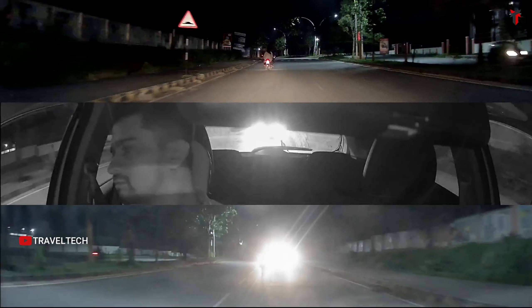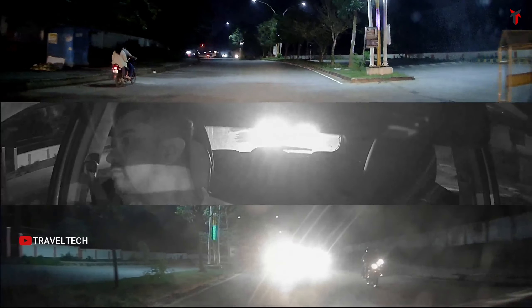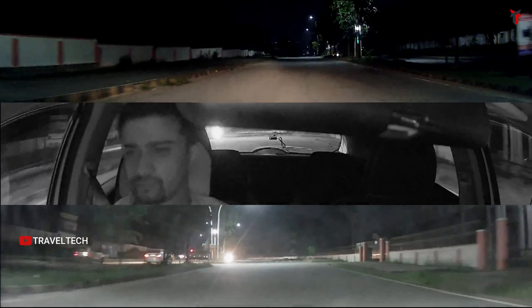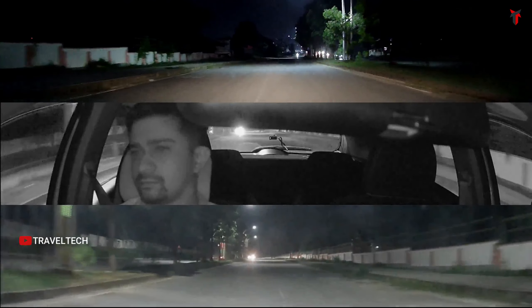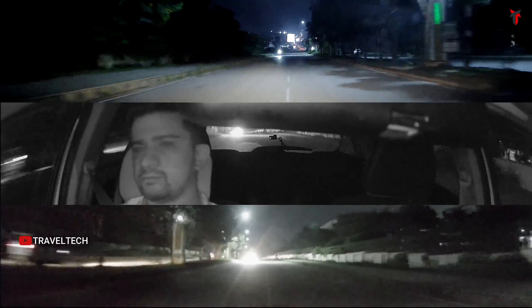The nighttime comparison shows the front camera beyond excellent, delivering top-notch 2K video quality backed by the Sony Starvis sensor. The interior camera with its infrared lights provides good visibility inside the cabin. The rear camera performs as expected — nothing too good, nothing too bad — just a proper decent performance. All three cameras combining for complete coverage around the car is definitely worth considering at this price point.